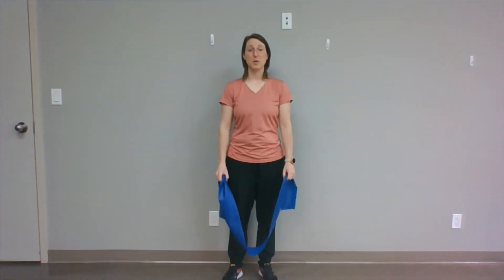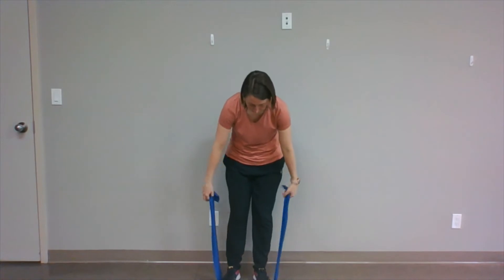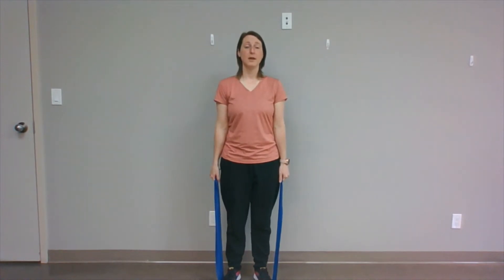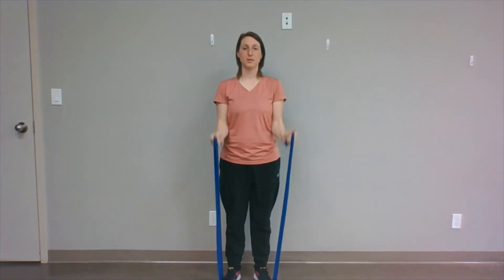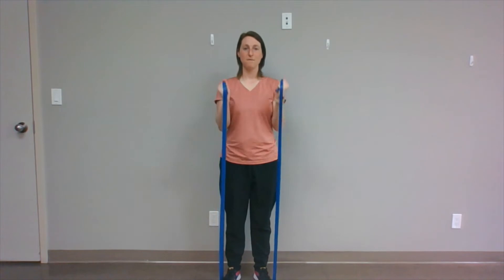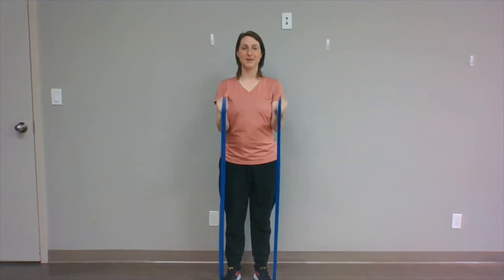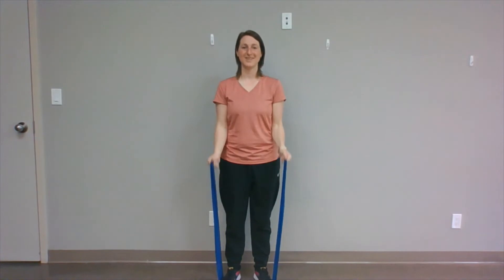T-band bicep curl. With your band, you're going to stand on it with both feet and grab the ends with your hands. Standing nice and tall, keep your elbows tucked to your side and just bend the elbow up. Let's go 12 times: 1, 2, 3, 4, 5, 6, 7, 8, 9, 10, 11, 12.